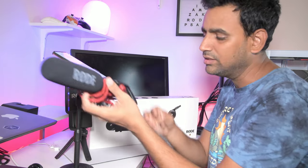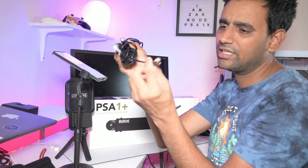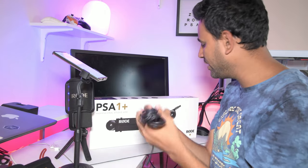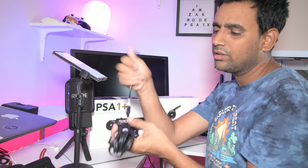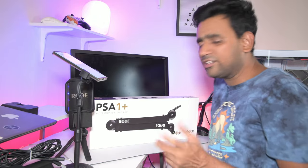To put this on the studio arm, the built-in cable isn't very long, so I need to buy an auxiliary cable — a male-to-female extension. I got a very long one so it can go all the way through the studio arm and then plug into the camera. That's my setup plan.